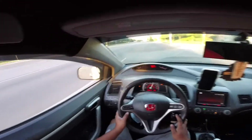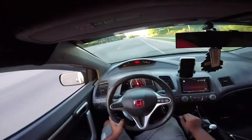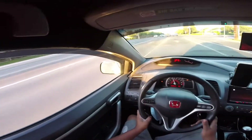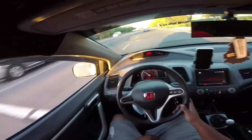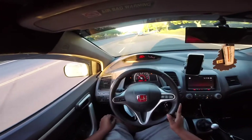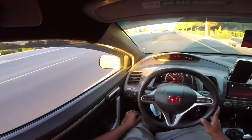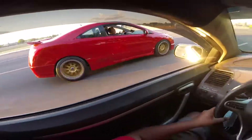I miss that again, like always. Pretty typical of these cars — I don't know anything more typical about these cars than missing second gear.